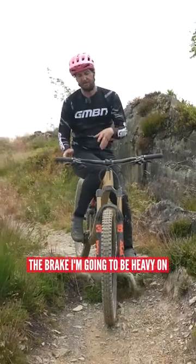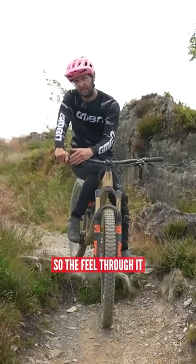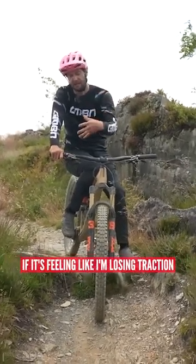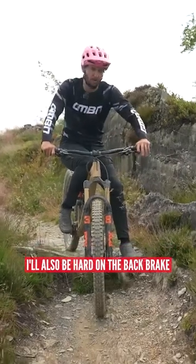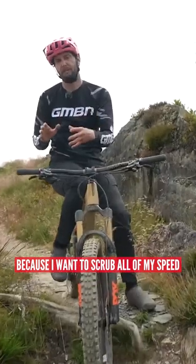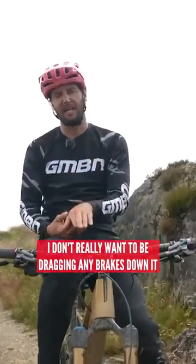The brake I'm going to be heavy on is the front brake, but I'm going to be using my modulation — the feel through it — to not pull it too hard, and really monitoring in my brain if it's feeling like I'm losing traction. I'll also be hard on the back brake. I want to scrub all of my speed before the rock roll, because on the rock roll itself I don't really want to be dragging any brakes down it.